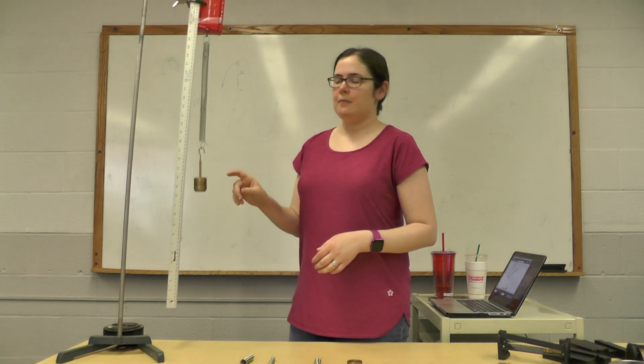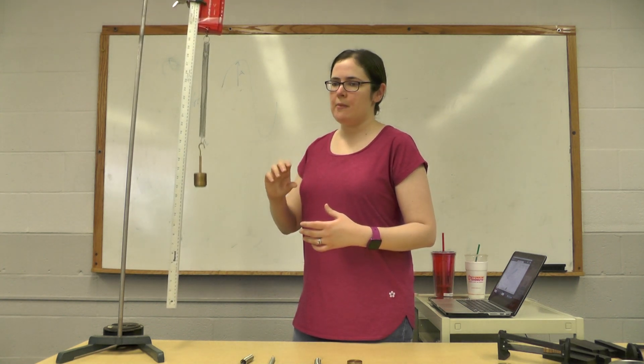Hi everyone, Dr. Matsko here. In this video I'm going to do the experiment on periodic motion using a spring and mass system. Ideally it should have simple harmonic motion, which is a periodic motion, but this is not an ideal spring, so it's not exactly simple harmonic — but it's still going to give us some periodic motion.